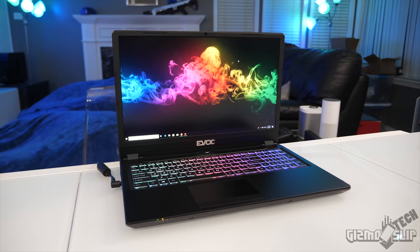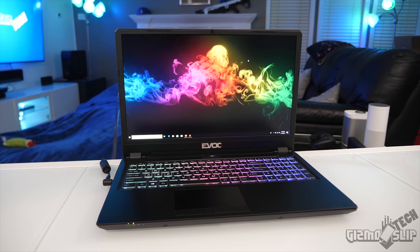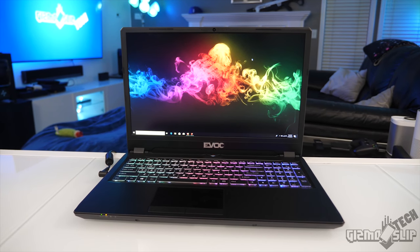Welcome to another episode of Gizmo Slip Tech. Today we're taking a look at the EVOC P960EN, also known as the Clevo P960. You'll see the same exact laptop on a bunch of different resellers.